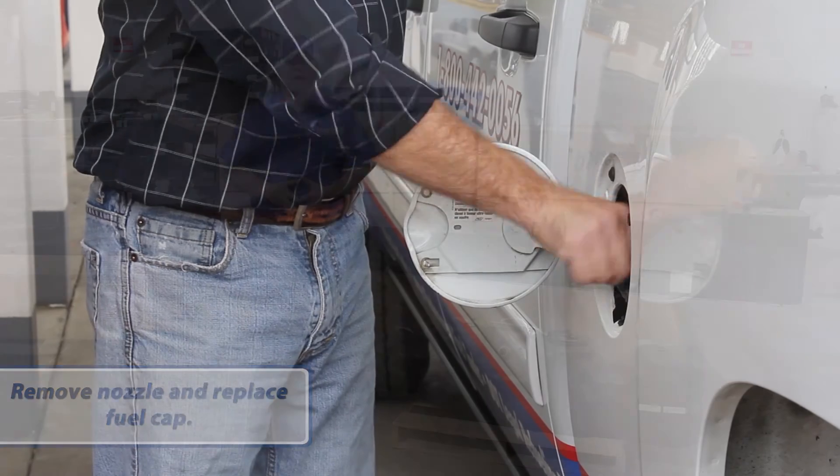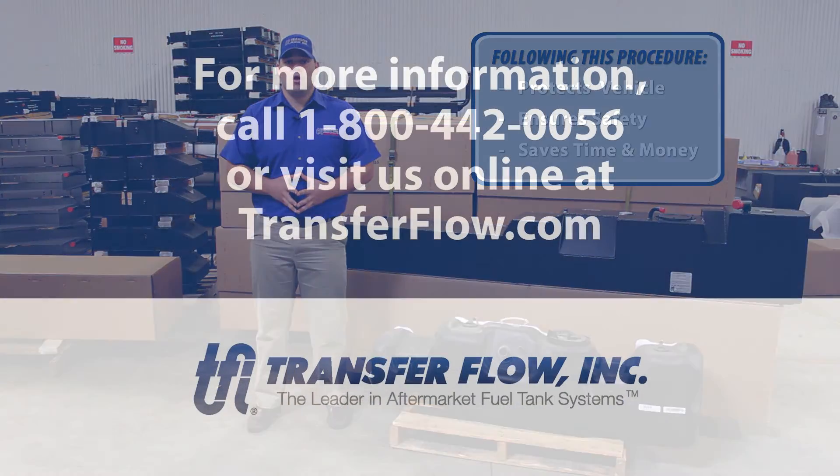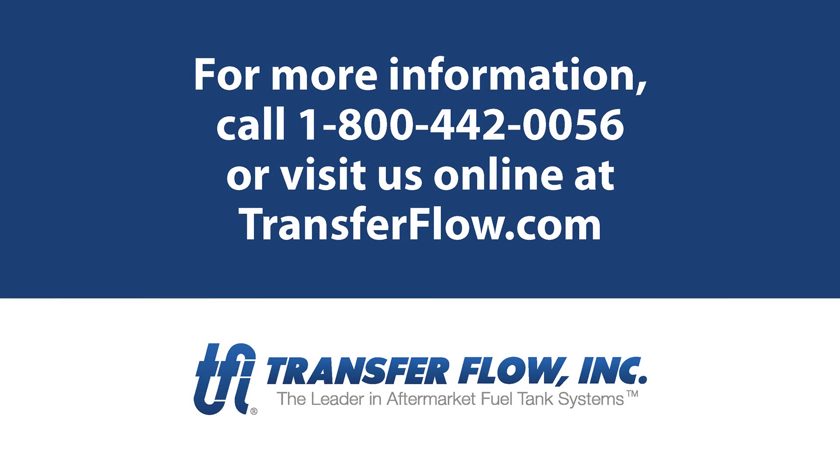Follow this simple procedure and you'll spend more time on the road and less time and money on repairs. For more information on proper fueling procedures or a Transfer Flow fuel tank for your vehicle, call us at 1-800-442-0056 or check us out online at TransferFlow.com.